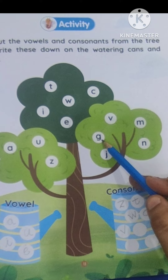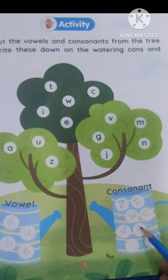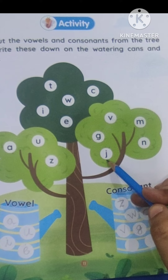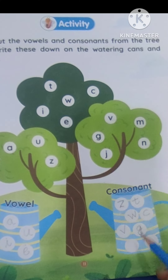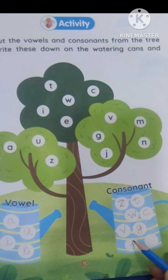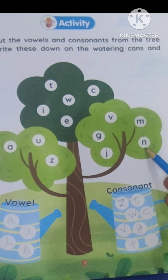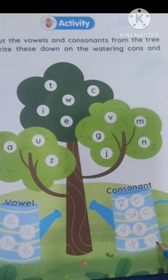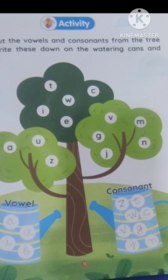This is V, van. This is G, goat — consonant. This is J, jug. It will come here. This is N, na, nest. It will come here. See.